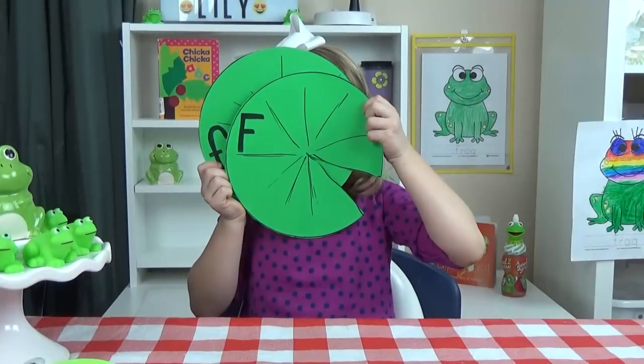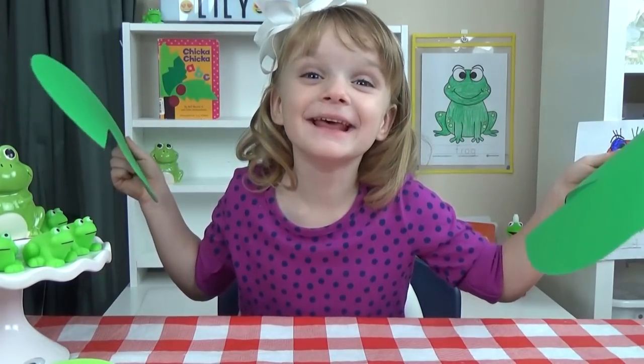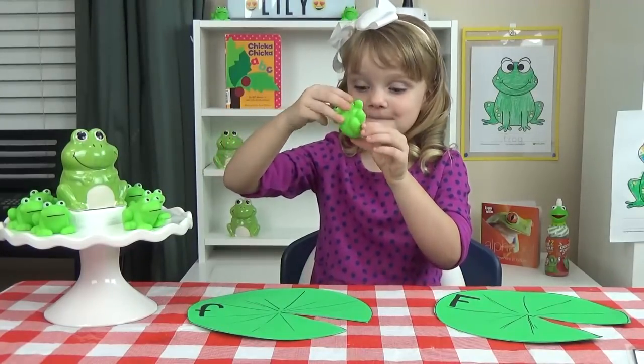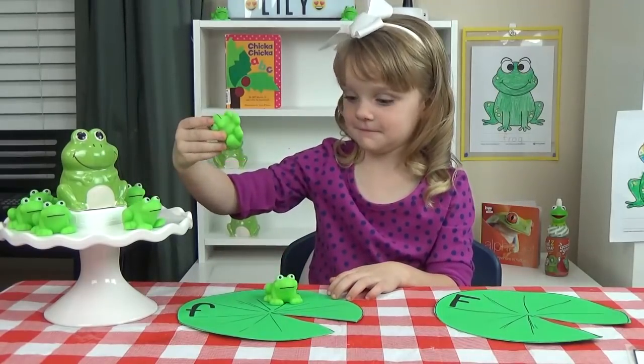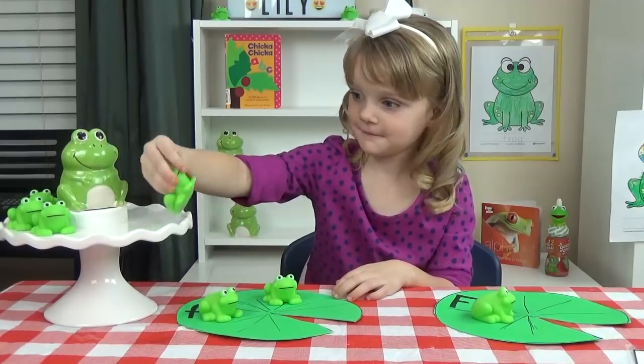I have a really fun letter sorting activity to help Lily practice her uppercase F's and lowercase F's. I have two different lily pads and a bunch of frogs from the Dollar Tree. On the bottom of each frog, she's going to find either an uppercase or a lowercase F, and she has to put it on the right lily pad.